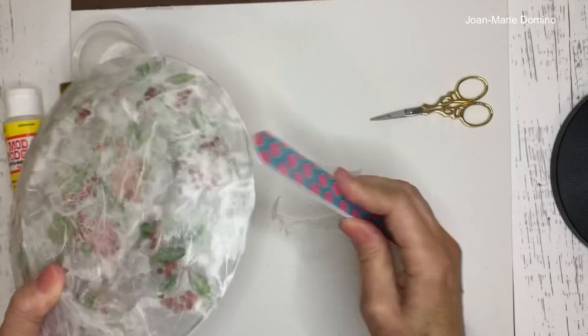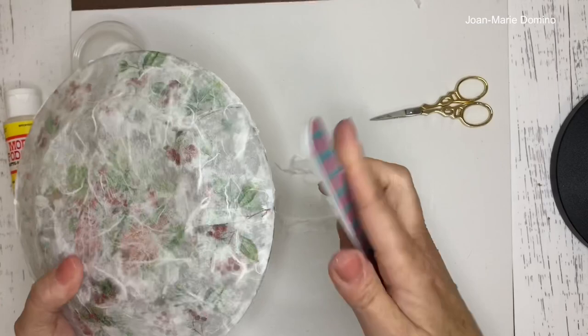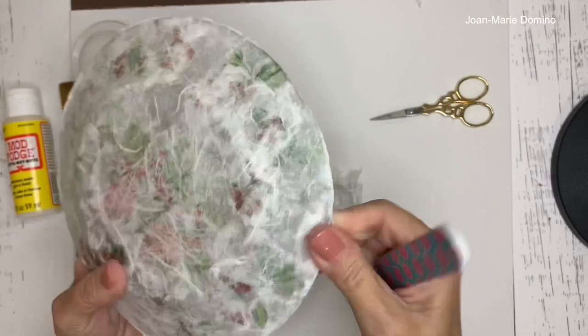Go around the whole plate until it's nice and cleaned up. There will be some spots where you need to go back in with the scissors for anything that's still a bit tough to remove.